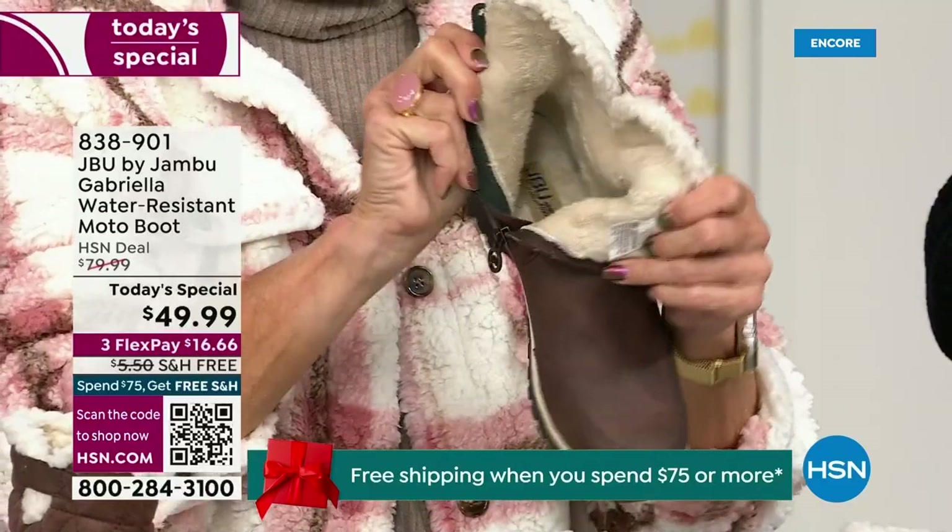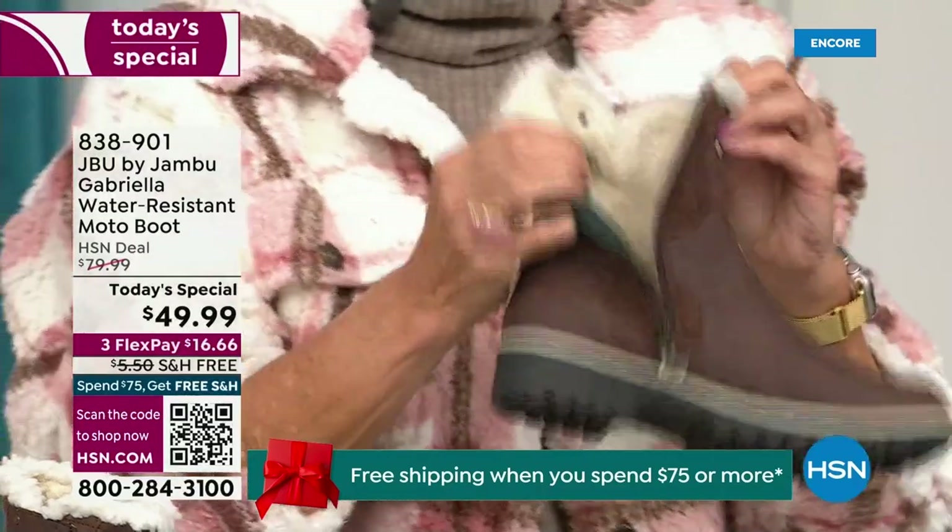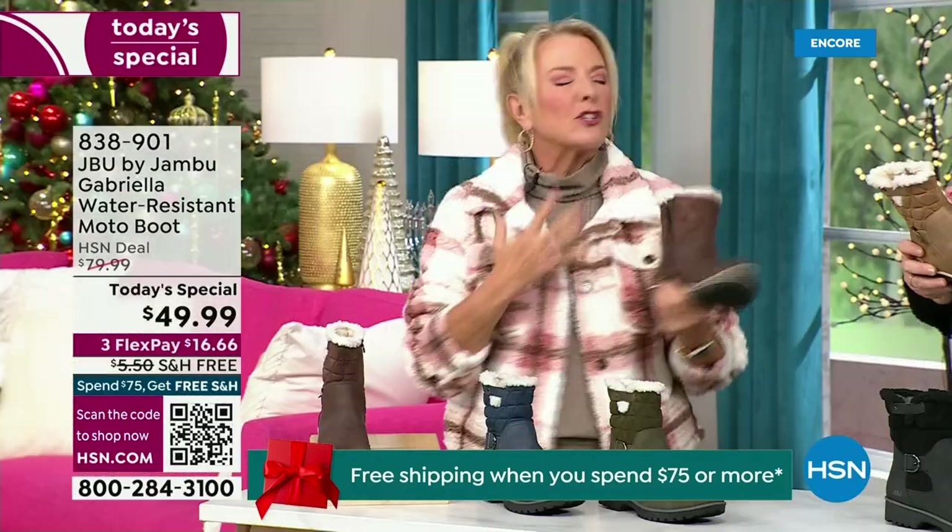Bring on the snow, the rain, the sleet, the mud, the wet grass. Here in Florida, the sunshine but it's chilly. You're going to be able to wear this and really be comfortable and look so stylish at the same time, because we brought the fashion to a winter boot.